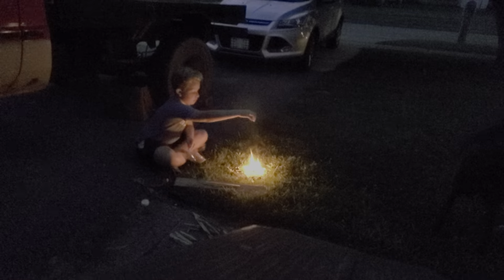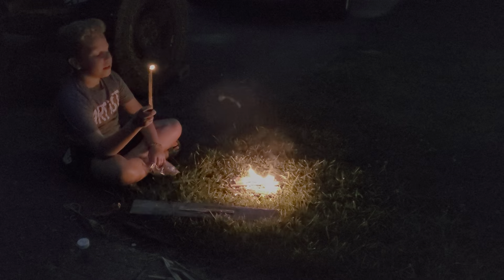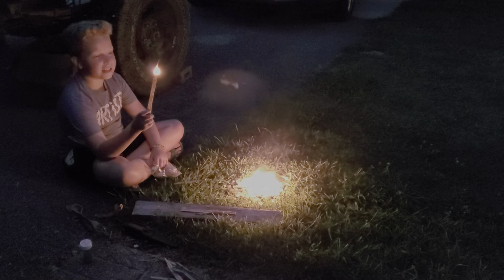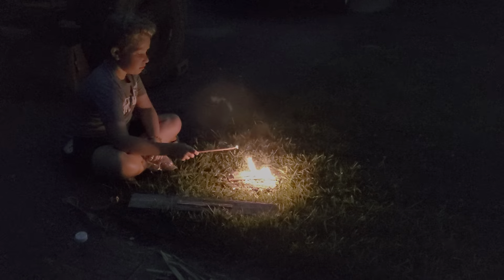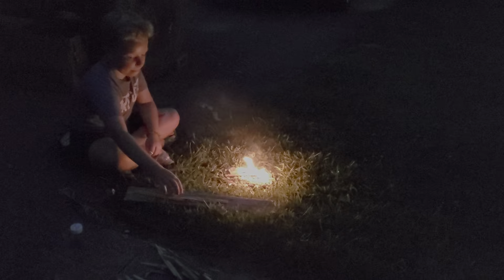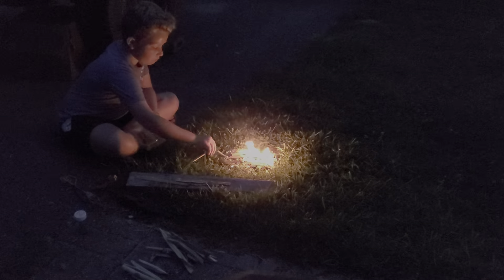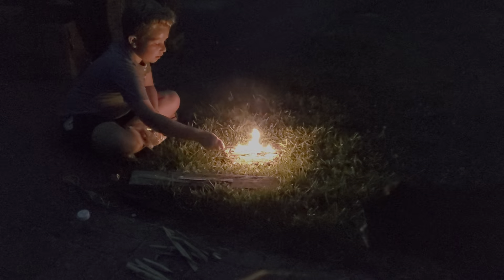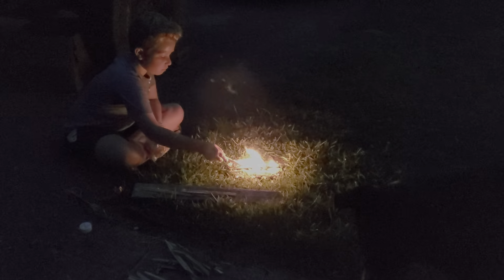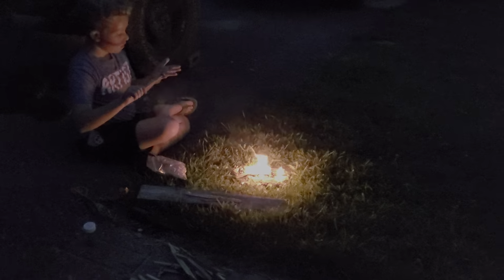When I made that one spark, it went and blinded me. Don't forget about the other wood over here too — some of the wood shavings I like better. I made a torch! Do you like my torch, Mama? Love it.